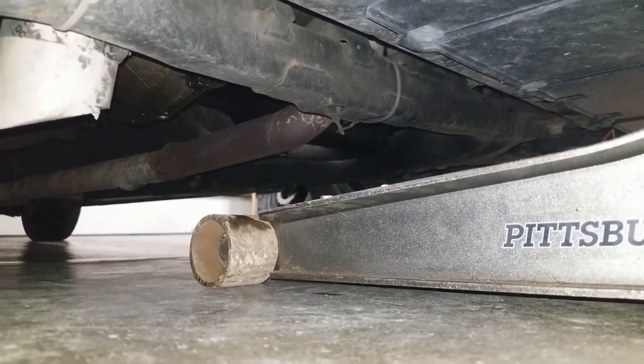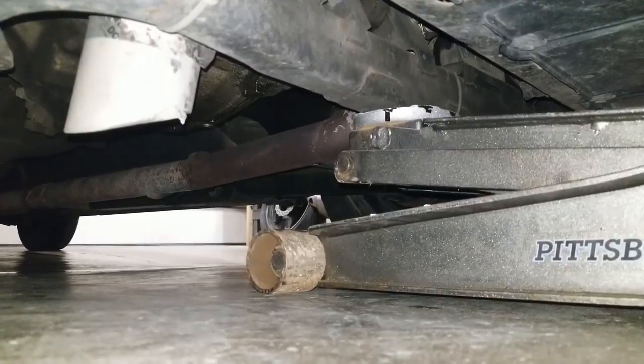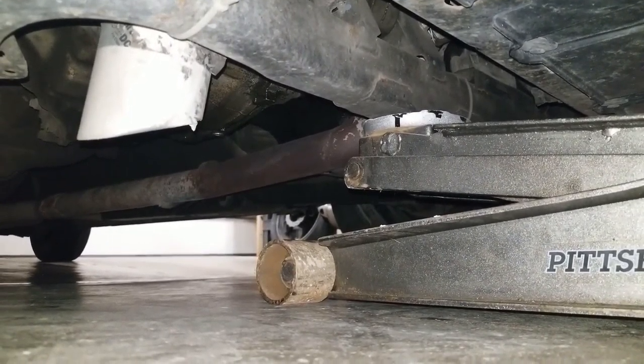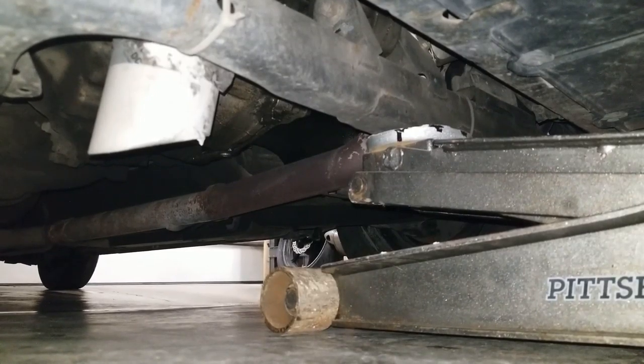As it gets close, I'm going to get it a little bit closer. Move it over if you need to to align it. Move it up a tiny bit more. Once it's made contact, make sure that it can't slip off so I can tell that mine's secure. Now just do a few pumps to get it off the suspension. If everything's okay, you can continue to jack it up.